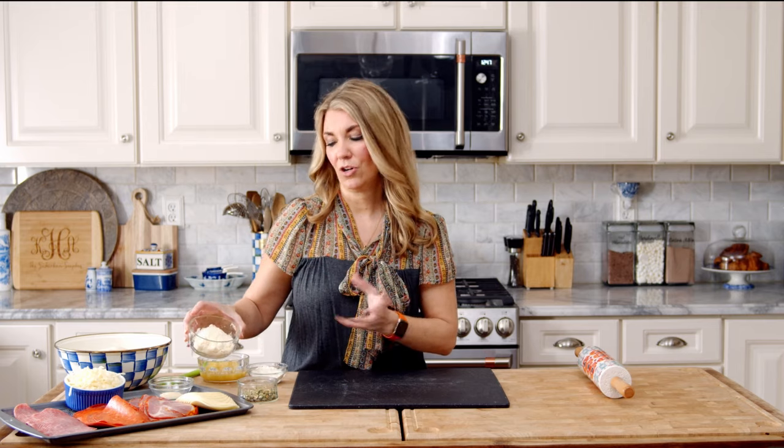Let's talk about the cheese for a second. This is the grated Parmesan cheese that is shelf-stable and it's in a can. I don't like to use the fresh Parmesan cheese because this is going on top of the stromboli, so it's going to bake up crispy and crunchy. You can use fresh Parmesan, but this just has a better flake once it's cooked.